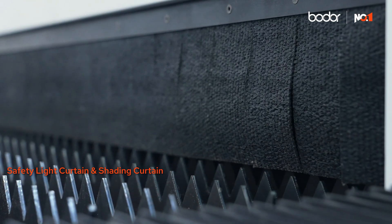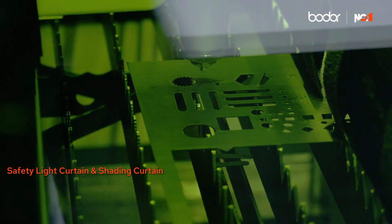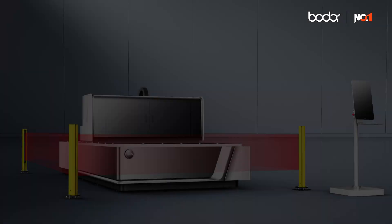And with safety light curtains and shading in place, there's no laser light leakage — just safe, secure operation from start to finish. The Bodor A-Series: smart, affordable, safe and seriously capable.